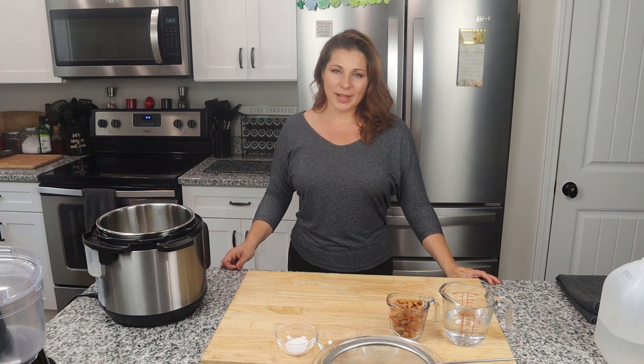Welcome back, the keto family! Today I'm showing you how incredibly quick and easy it is to make your own almond milk at home. If this is your first time with us, don't forget to hit the subscribe button below and the bell icon so you don't miss upcoming videos.